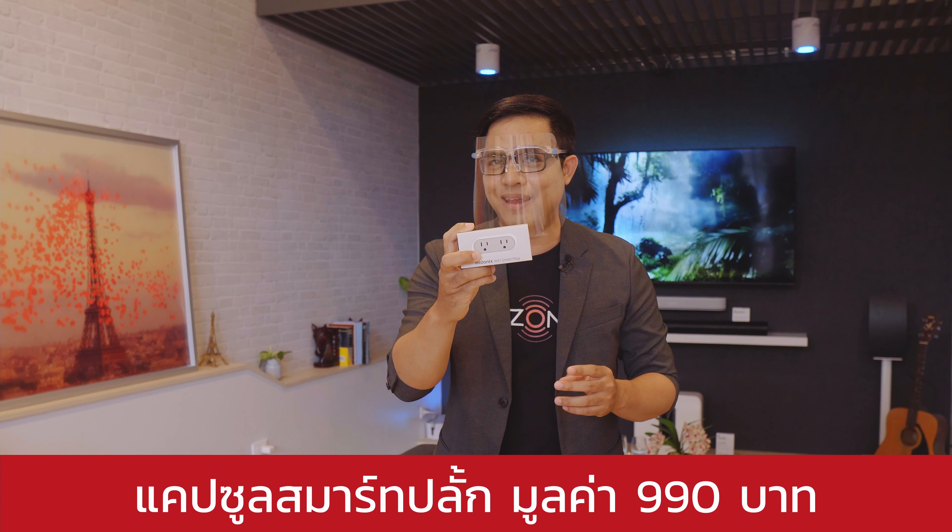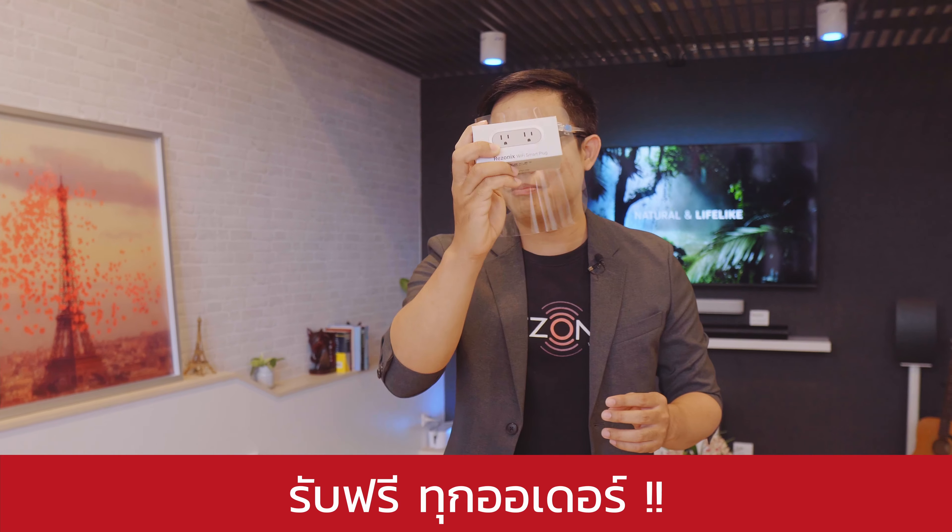This is the price of $990. This is the price for all orders for free.